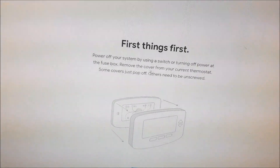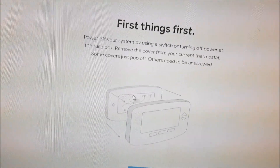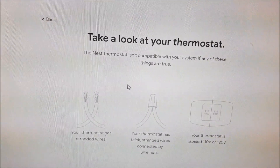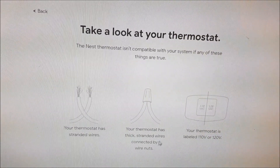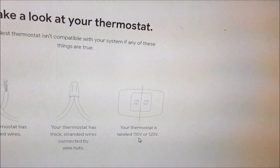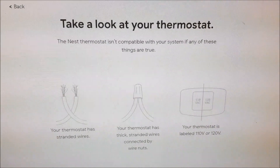It's going to ask you a few things. First, power off your system at the fuse box and remove the cover. Then pop off the front cover of the thermostat to get to the wires and labels. The Nest thermostat will not be compatible if your thermostat has standard thick wires connected by nuts, or if it shows 110 or 120 volts. You may need to consult a specialist technician.